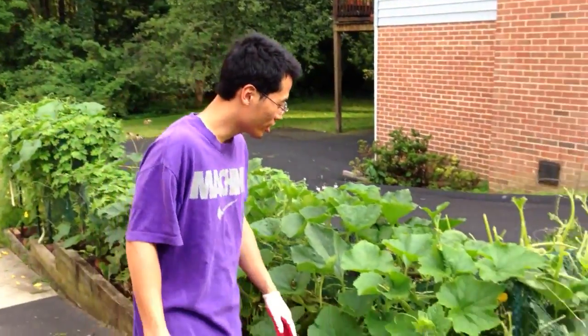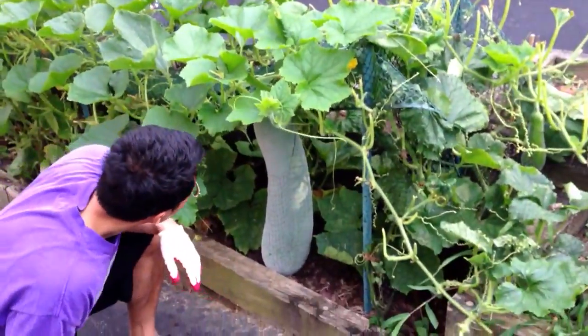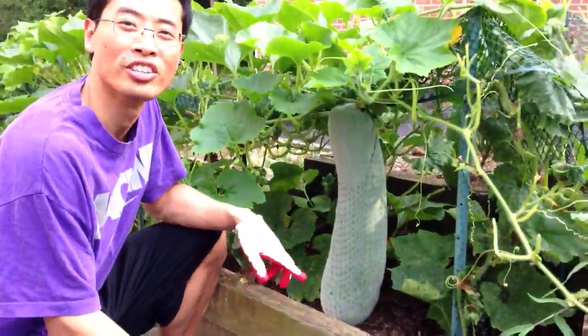Hello, how are you doing? What are you doing today? Well, today I'm going to be harvesting the second major winter melon in my garden.